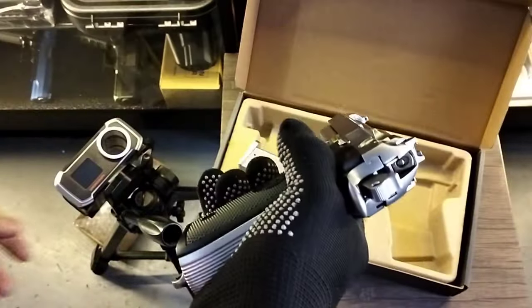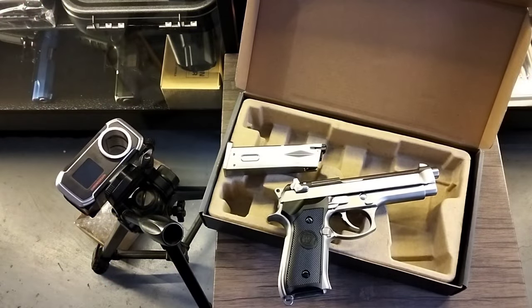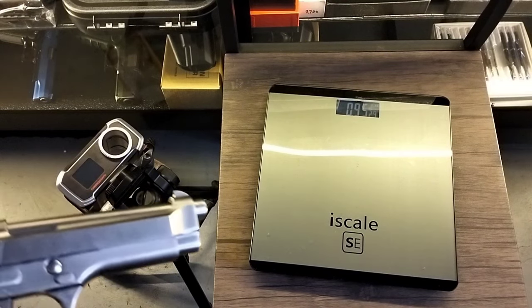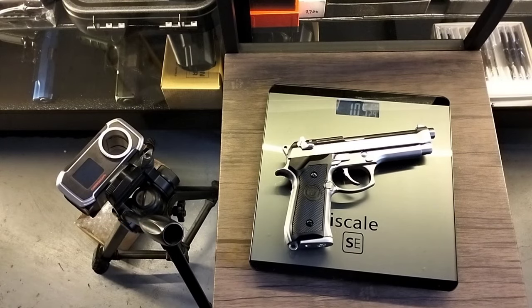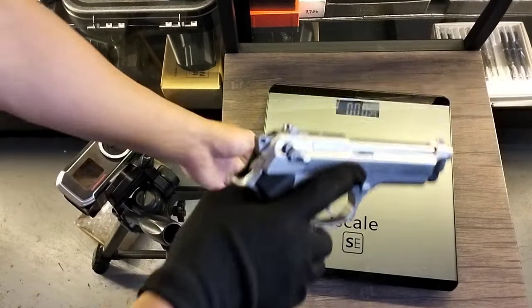This is full metal, that's why the Beretta is heavy. Let's try to weigh it to see how many kilos it is. 1.05 — okay, 1.05, so it's over one kilo. Mabigat po si Beretta.